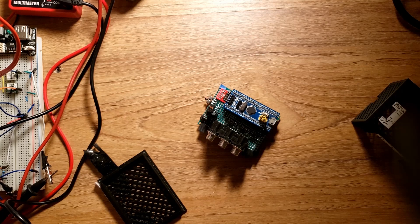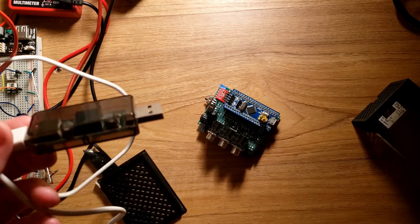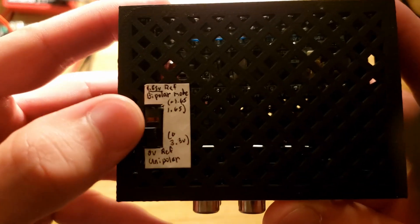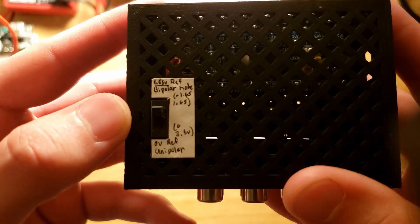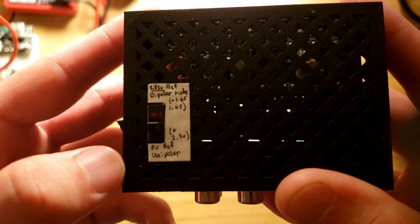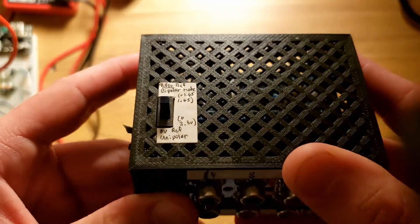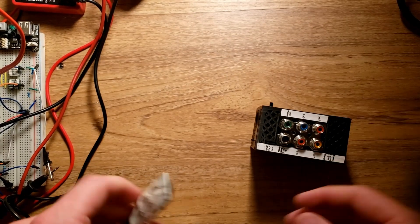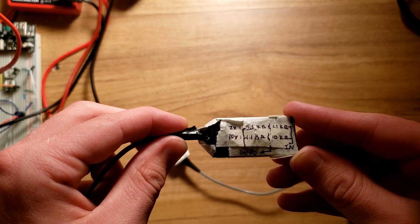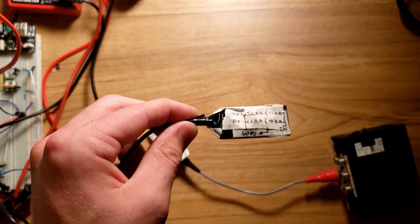This is the finished version one oscilloscope. There are some complications I ran into which I'll discuss. It's complete with a USB isolator so we can probe any system. I printed this case and have a switch for bipolar mode — measuring negative 1.65 volts to 1.65 volts — and then a 0 to 3.3 volt unipolar mode. It's nice to have the range if you need it, and the software allows further adjustment.